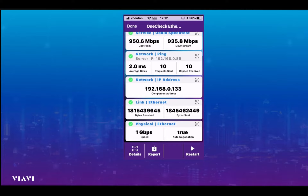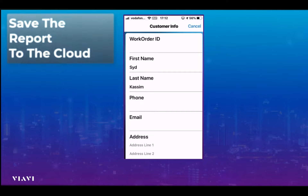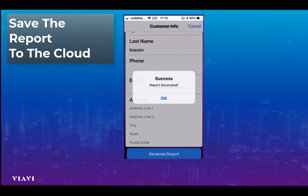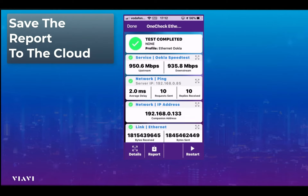It's a fairly quick and easy test to run. The last thing the engineer would want to do is save the test — selecting 'Save' at the bottom and then 'Generate Reports'. The Companion is now generating a report, which will be sent automatically up into the cloud.